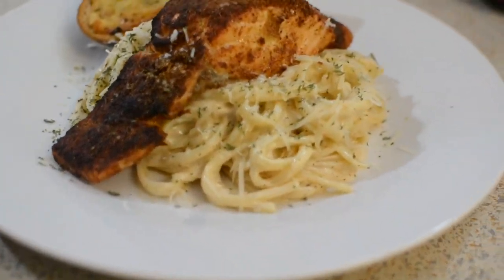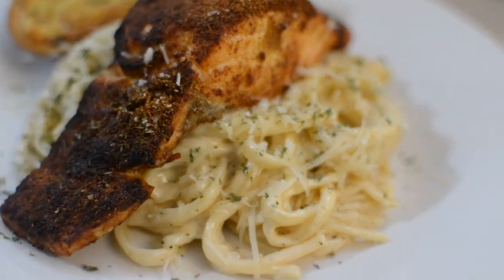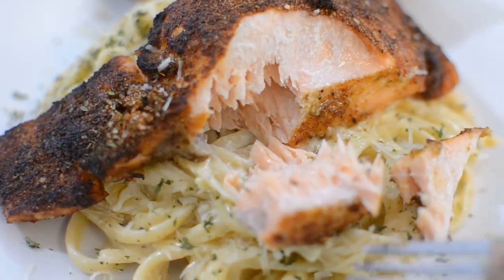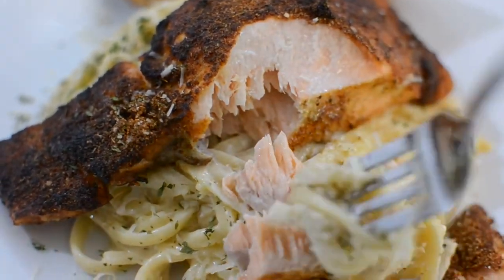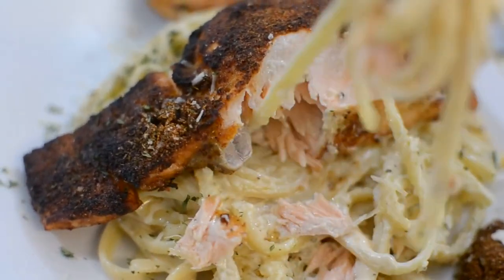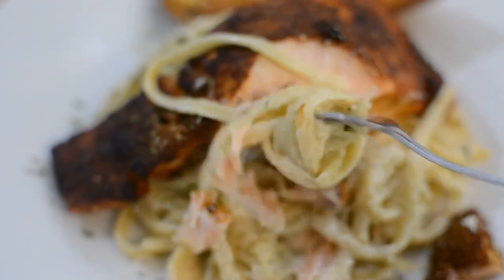I hope you guys enjoyed this recipe — it was so easy to make and so delicious. I'll make sure every single thing is down below in the description box. Look how moist and juicy my salmon is — it's not overcooked, just nice and crusty on the outside. That's why I love that spice mix so much. Thank you guys for watching, I love y'all, and I'll see you on my next video. Bye, y'all.